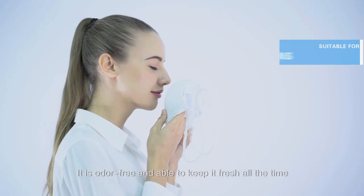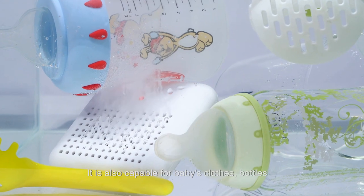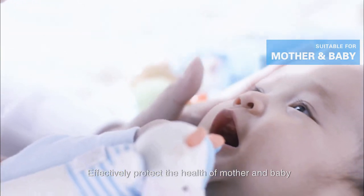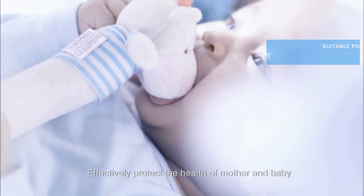It is odor-free and able to keep it fresh all the time. It is also capable for baby's clothes, bottles or even disinfect toys. Effectively protect the health of mother and baby.